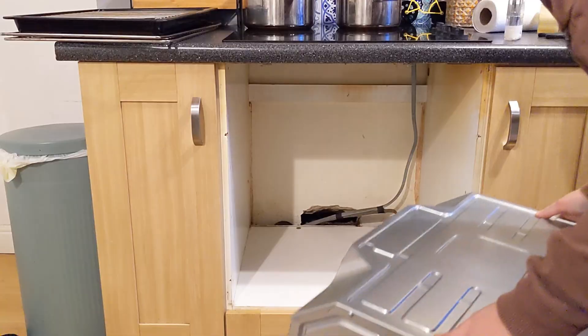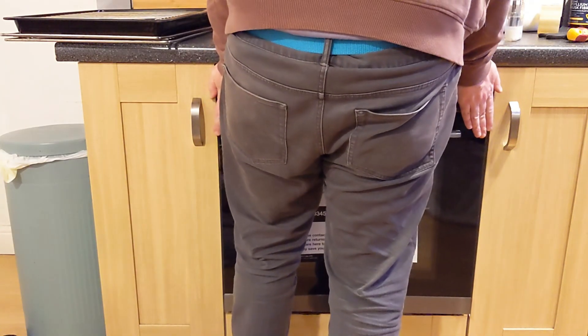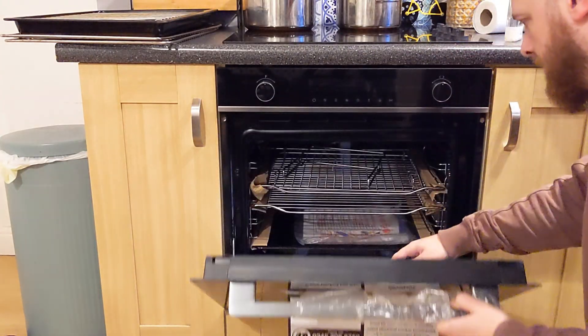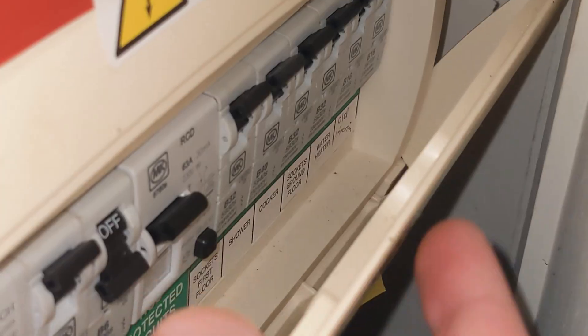With the wires in, you can then lift your oven back into position, slide it in, and put your fixing screws in to hold it in place. Then remove all the plastic packaging parts inside that it comes with, like the styrofoam.